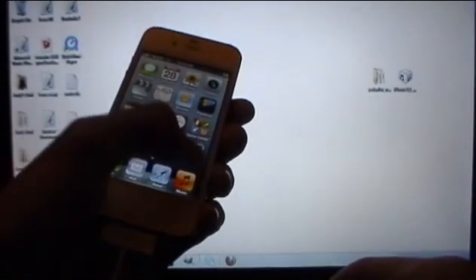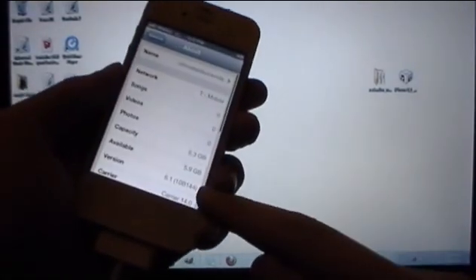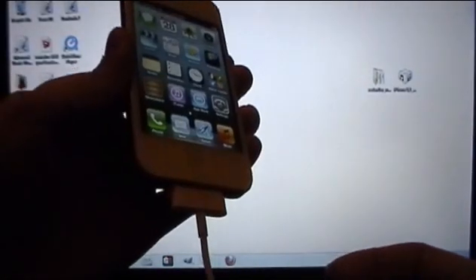Now we are running 6.1 but we're going to be using the 6.0 IPSW. Make sure your device is on iOS 6.1 before proceeding. You can check by going into Settings, General, About — and as you can see, version 6.1. Make sure you are on 6.1. Then plug your device into your computer via USB and open up RedSnow.